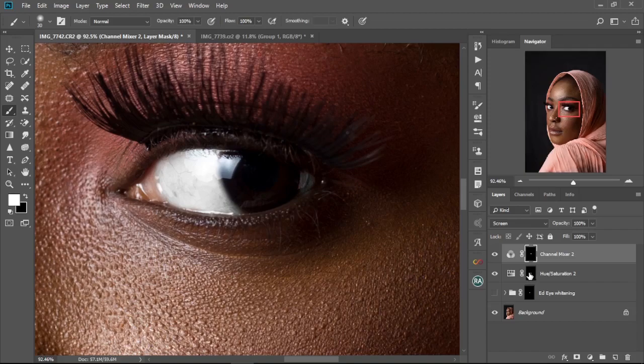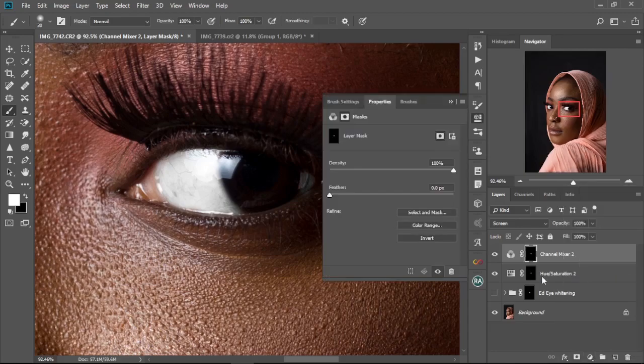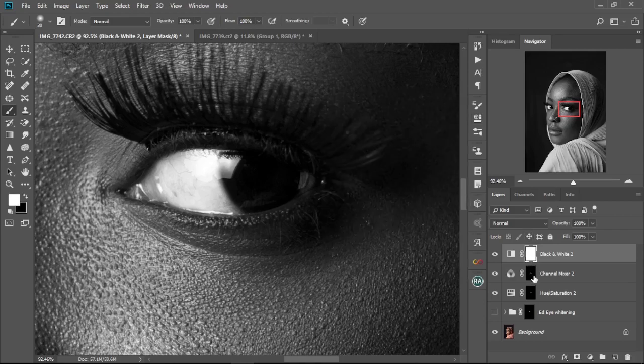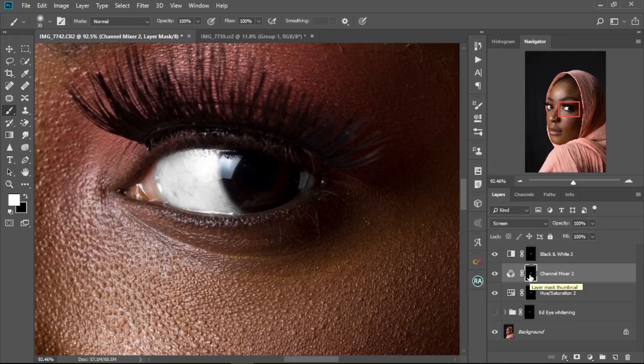What we just did was duplicate the layer mask from the Hue/Saturation layer and apply it to the Channel Mixer — so the selection is automatically applied without painting again. Next, go to New Adjustment Layer and select Black and White. You don't need to change any settings there. Then repeat the same process: hold Alt, drag the layer mask onto the Black and White layer.